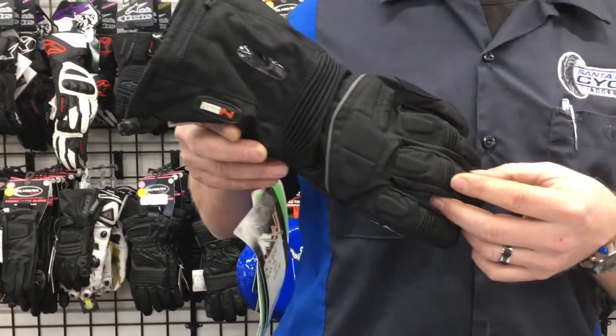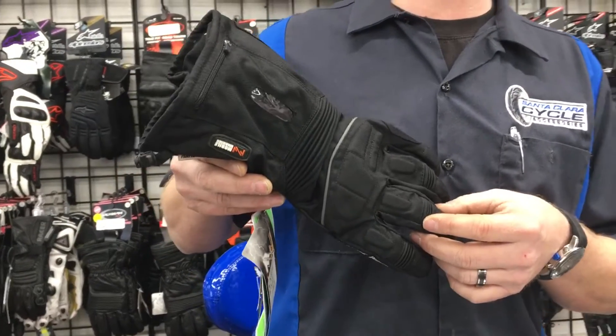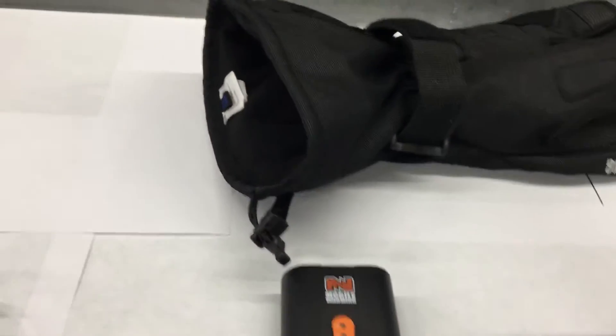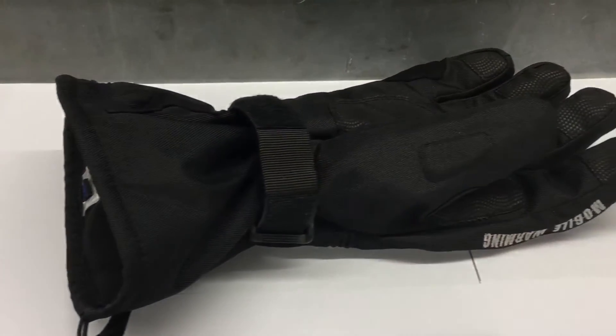These are lithium ion battery powered heated gloves that reach a surface temperature of 135 degrees at full power. The rechargeable batteries last up to 10 hours of use. The outside shell is a strong 500 denier Carbolex and the interior of the glove is a NanoMax waterproof membrane, so you stay warm and dry.